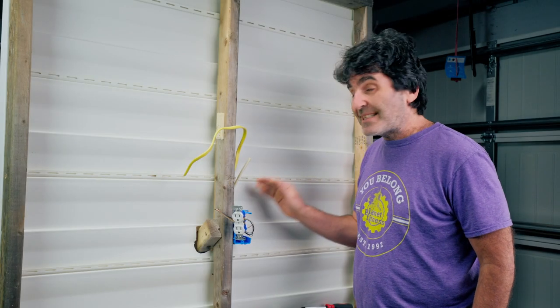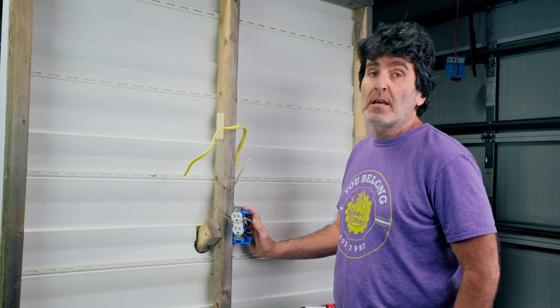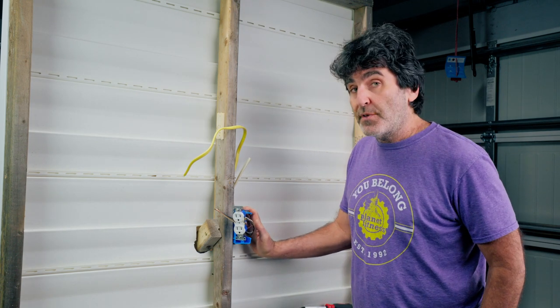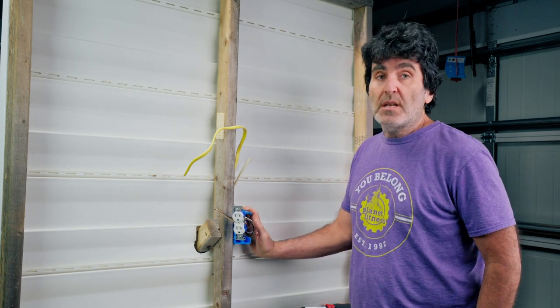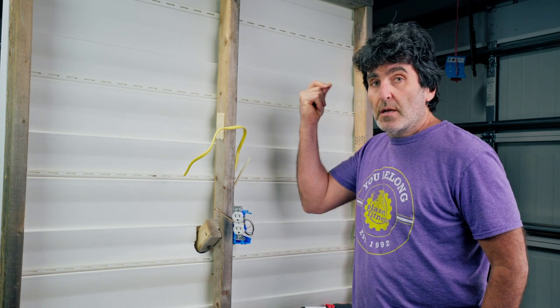In this video, I wanted to show the 10 most common DIY electrical mistakes that I've seen. And if you stick around to the end of the video, I'll throw in a bonus tip, number 11. So without further ado, let's dive right in.